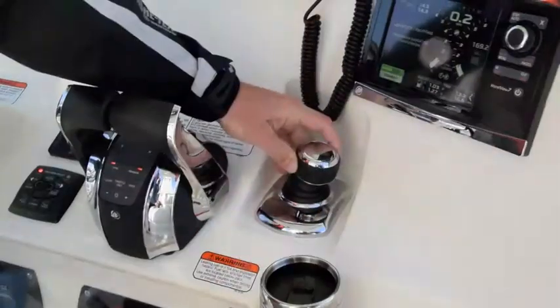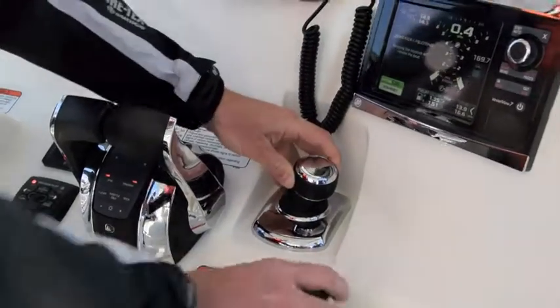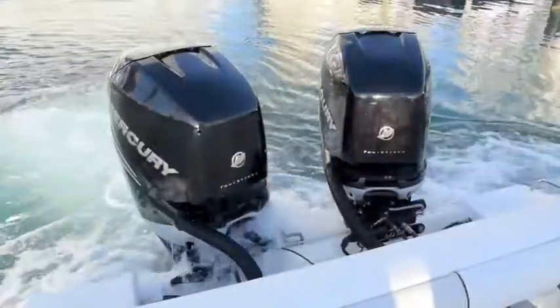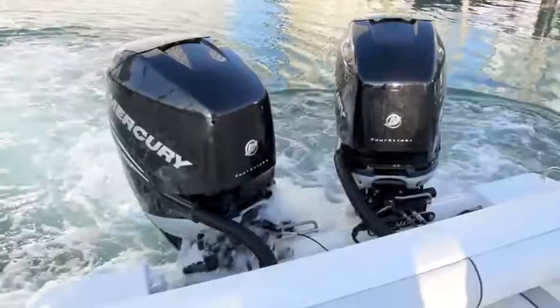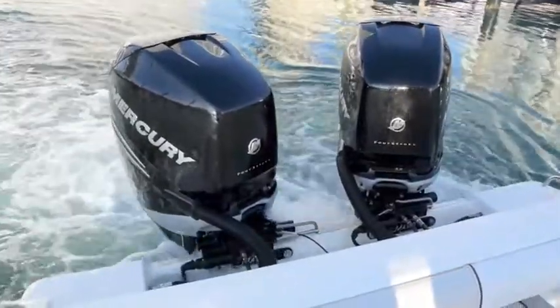It controls the shift, the steering, and the throttle of the engines. It's one device that is controlling both engines, and so it sends a command to the various modules on the boat, and then the engines steer and throttle and shift according to where I place the joystick.